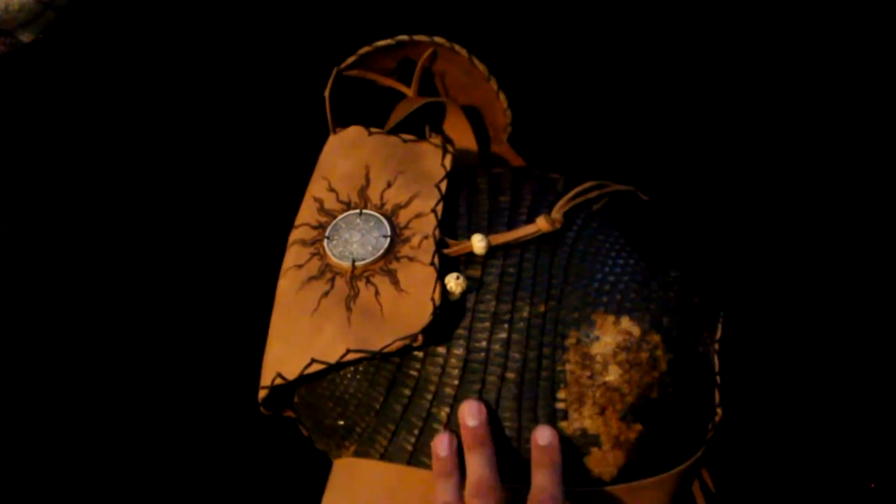Brand new, never used, one of a kind — I've never seen anything else like it. Genuine leather, no cuts, no blemishes. That right there looks like a cut, but it's actually just glue — maybe a blemish, some kind of something.